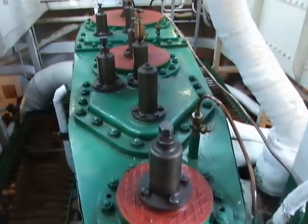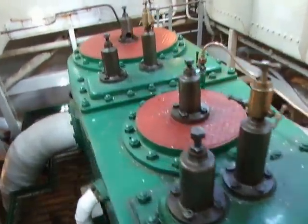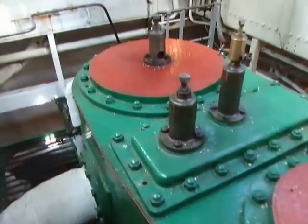We'll come back to the top of the engine — clearly a triple expansion engine, three cylinders: high, intermediate, and low pressure.